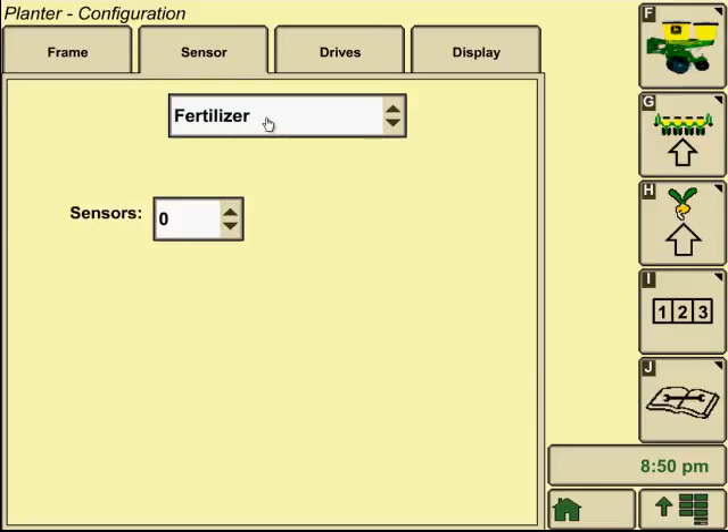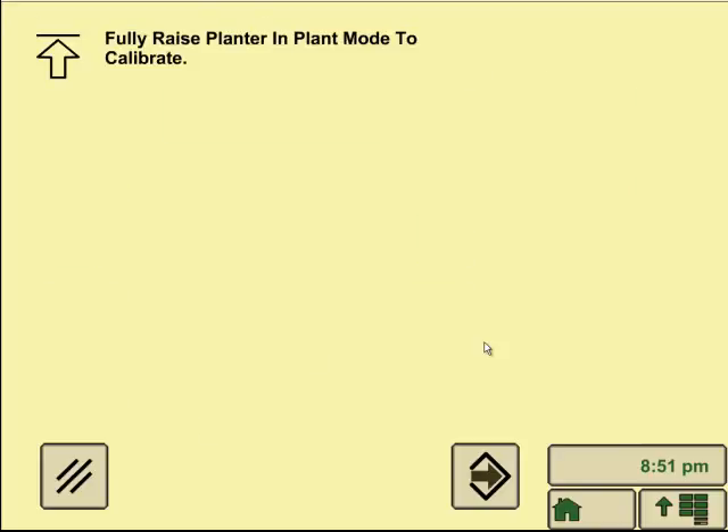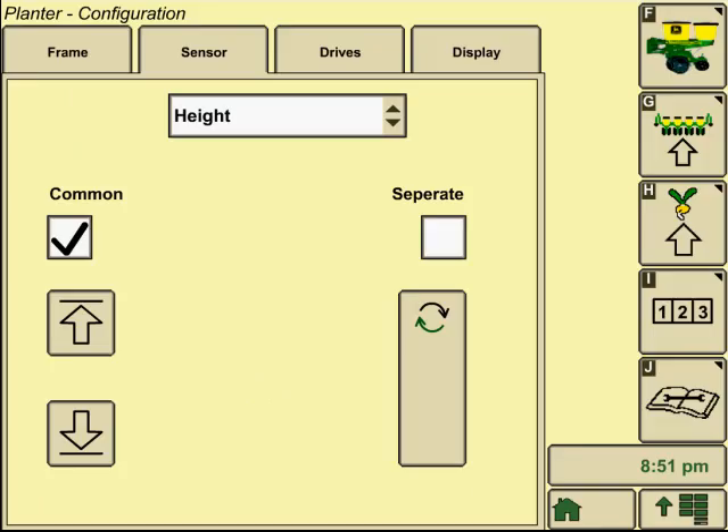You could also do fertilizer if you had a fertilizer rig on your planter. For height, we have common and separate. For most planters you're going to have an on/off depression switch on one of the row units, probably right behind the left tire of the tractor. There's really no need to do a calibration here, but if you had a planter with a potentiometer-type sensor, you could go through the calibration steps: fully raise the planter, hit accept, hit the down arrow, fully lower the planter, hit accept. That gives you a numerical range of how far the planter can be raised and lowered, and then you can set that height by manually typing it in and hitting accept.